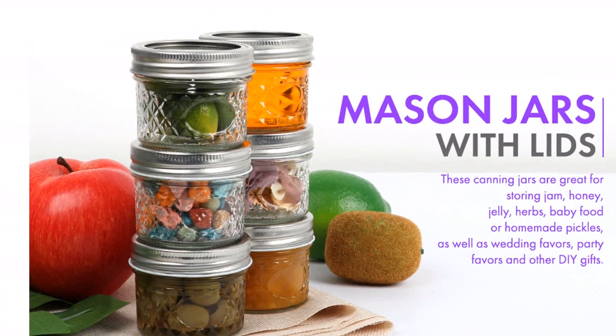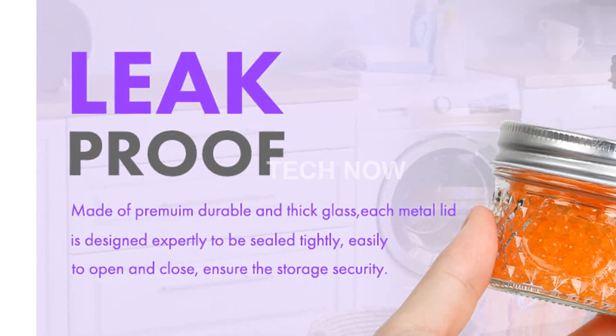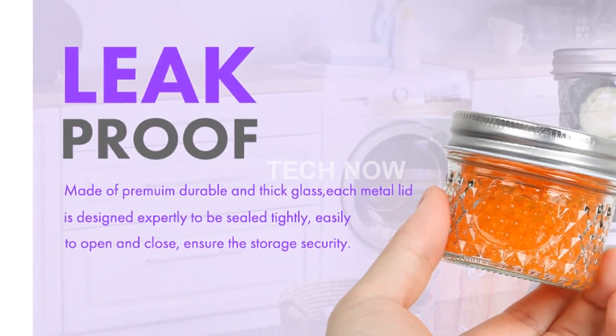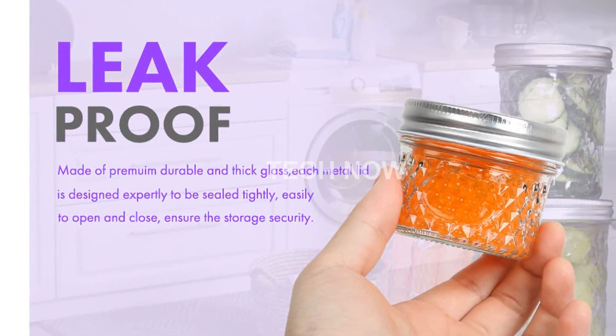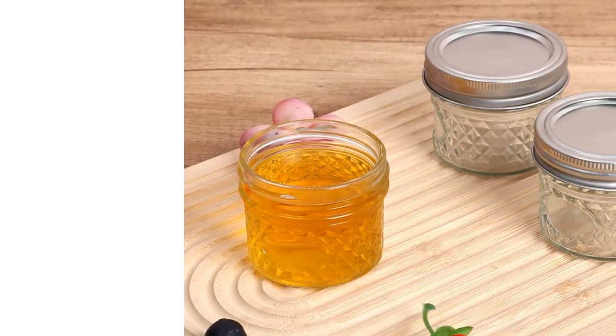Filling these jars is a breeze, thanks to their wide-mouth design. Whether you want to store vegetables, fruits, or even desserts, the wide opening makes it easy to reach the bottom and clean them thoroughly by hand or in the dishwasher.